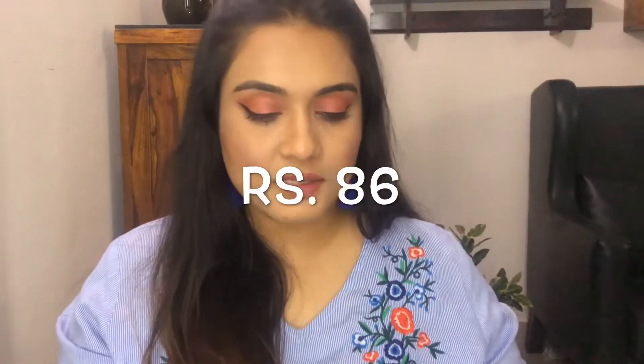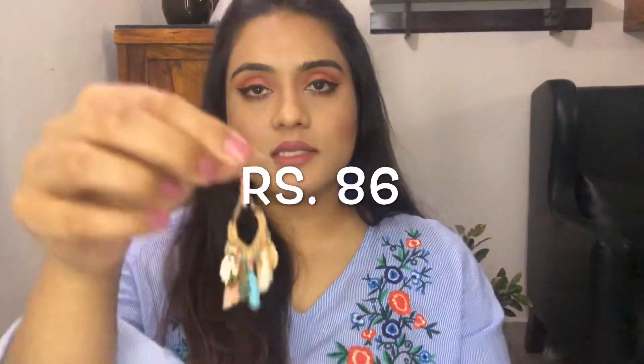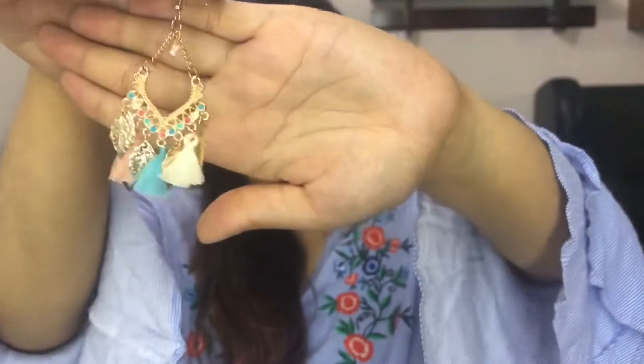Since I have a thing for tassels, I have to get tassel earrings every time I order. This is the next piece and it's so stunning. The colors are pretty, it's a beautiful piece — very light in weight. It's gorgeous, I love it. Quality is very nice.